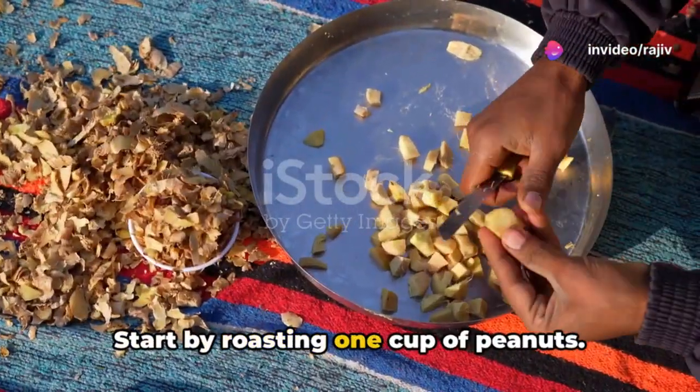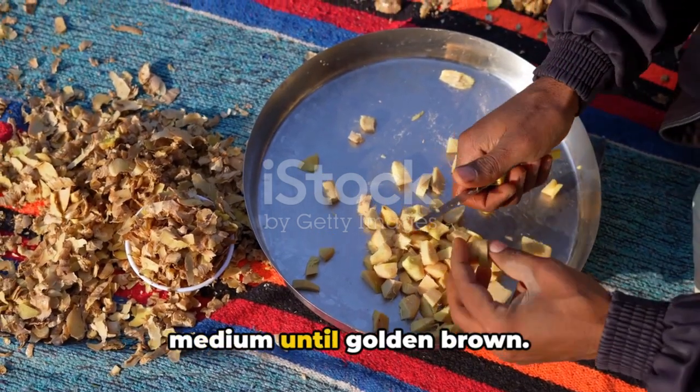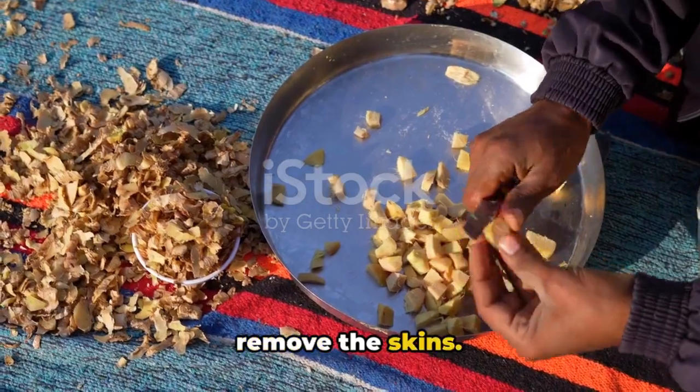Start by roasting one cup of peanuts. If they're raw, heat them in a pan over medium heat until golden brown. Once cooled, rub them between your palms to remove the skins.